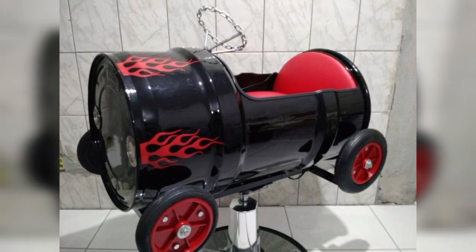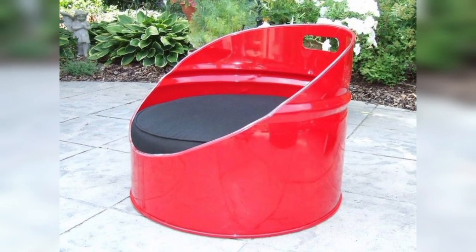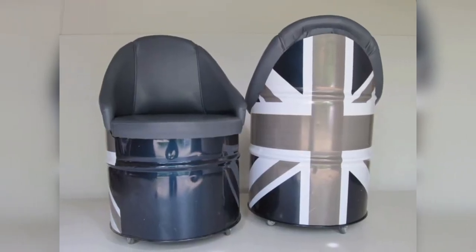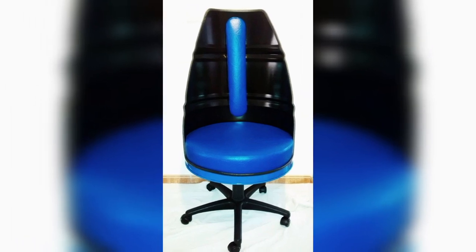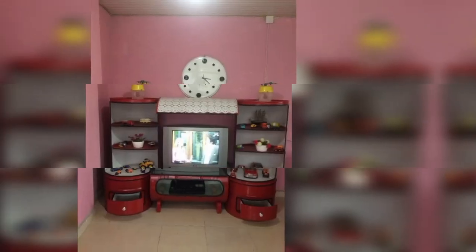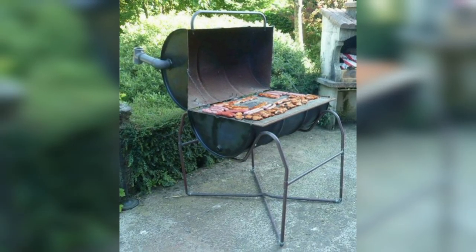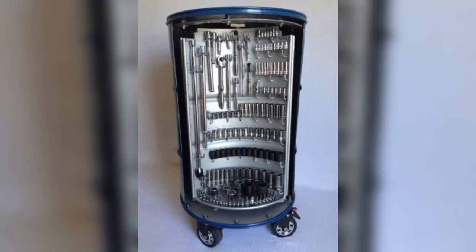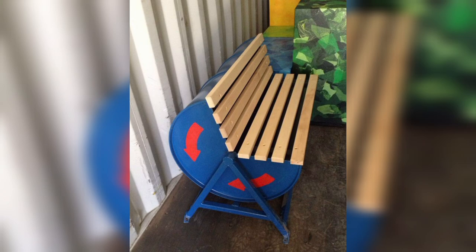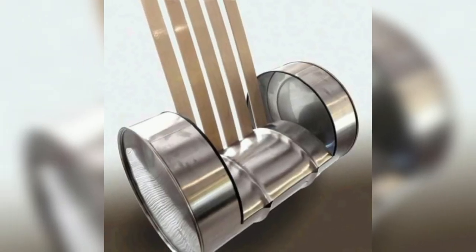Another fun and functional idea is to turn an oil barrel into a chair. Cut the barrel horizontally, using the top half as the seat and the bottom half as the backrest, then smooth the edges and add a cushion or padding for comfort. You can paint the chair in a color that matches your outdoor or indoor decor, and even add creative elements like metal stencil designs to make it truly unique.